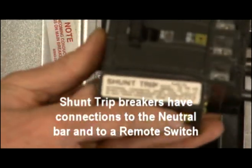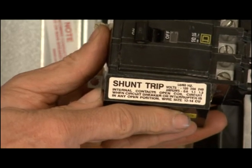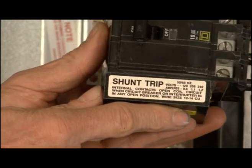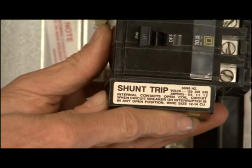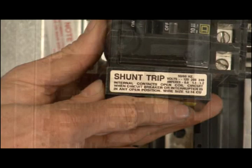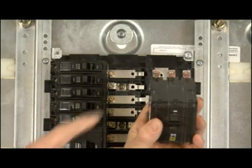A shunt trip is a remote tripping device. In other words, you can turn this off from a remote location — you can shut down this whole panel. These are used for safety devices; think of an assembly line situation where somebody can trigger a shutdown remotely.